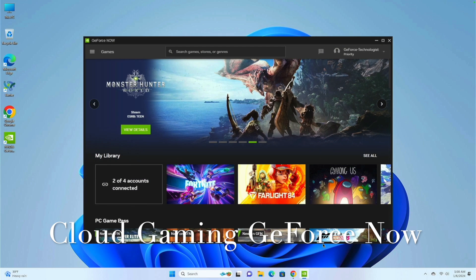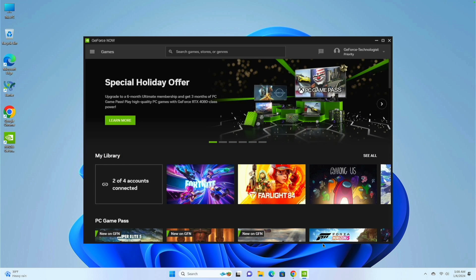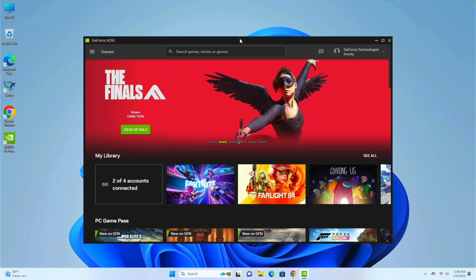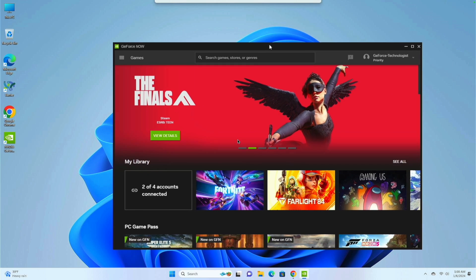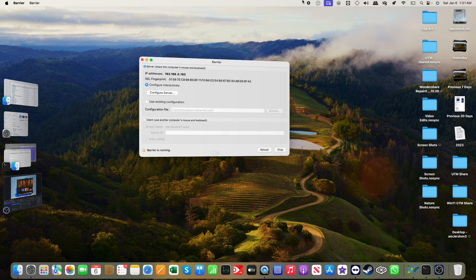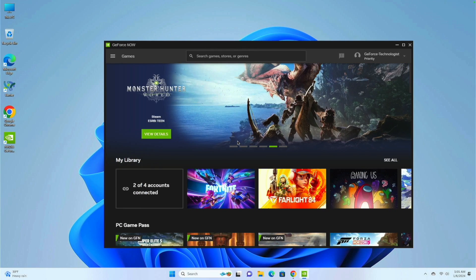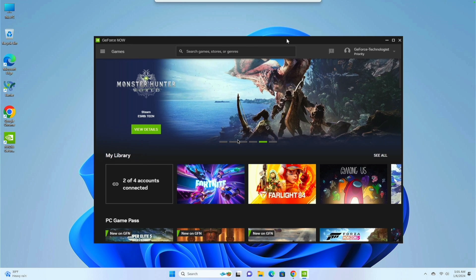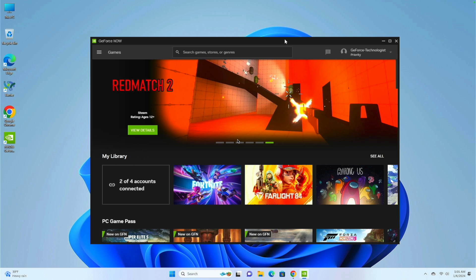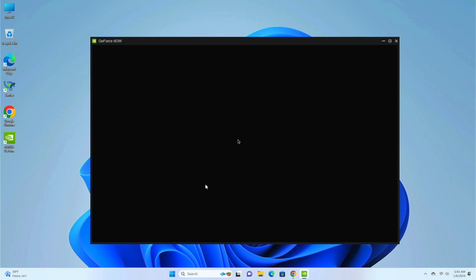I've got an initial setup on this computer. I've got Barrier installed so that I can use my Mac Mini keyboard and mouse to control this PC. The control here is being done through the Mac Mini using Barrier. I can see three-finger swiping while on the Mac side, and then easily bring control over to use the same keyboard and mouse on this Windows machine. I'm going to go ahead and play Fortnite through GeForce Now.